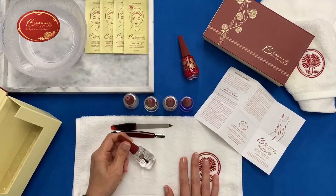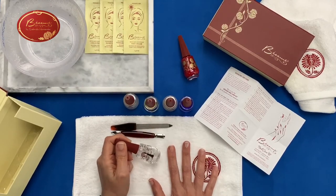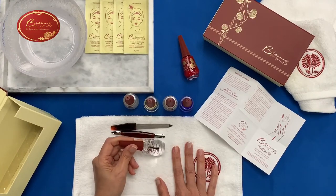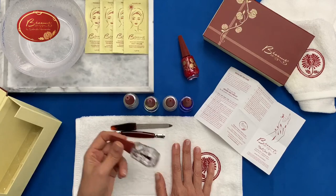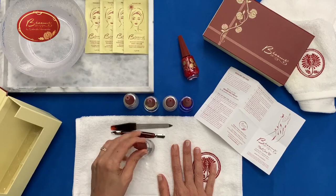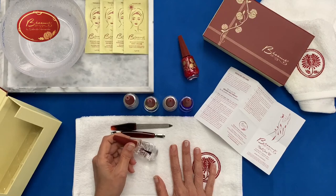The last item is called Polish Rescue. You can clean off mistakes — when you take the polish and go over the edges, you'd normally clean it up with a little bit of remover, and you can do that with this. But the other thing you can do is if your nail polishes are a bit older and begin to dry out, you can put a couple of drops of this, shake it up, and it'll revive or rescue your polish so you can continue to use it.